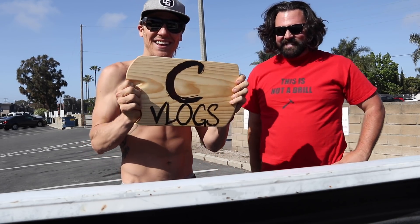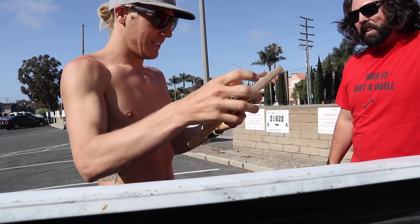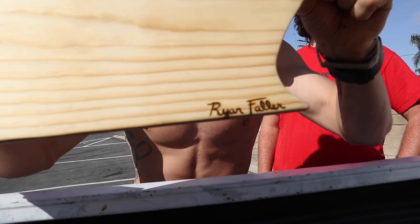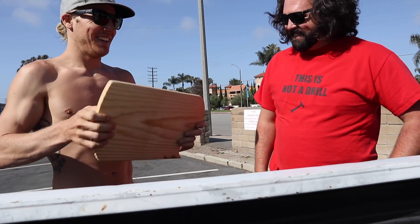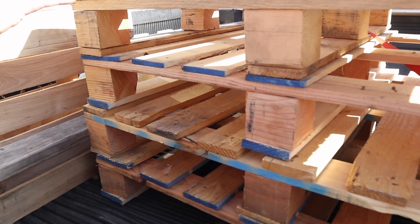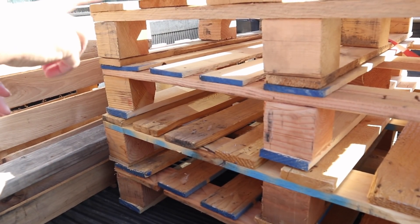Yeah, it took me a bit to burn it, not too bad. It's burned in. Baller. These things are freakin awesome - once you sand them they're beautiful. Yeah, beautiful pallets. So we'll use mostly these.